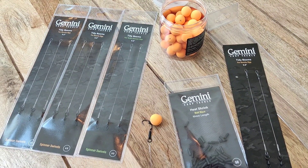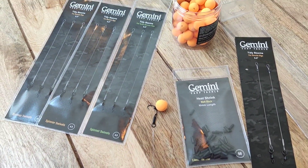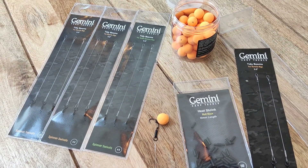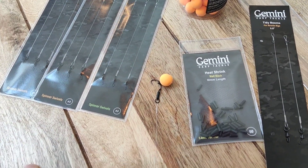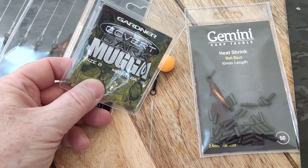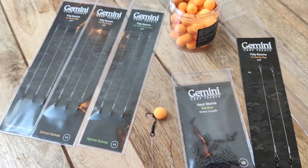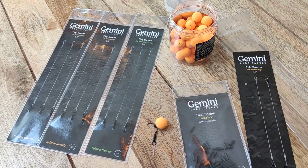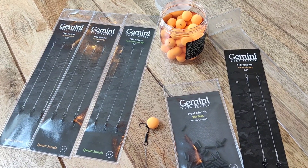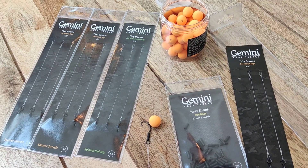So there you go - a quick video of what I just ordered: the Gemini booms. These are Mugger hooks, but like I said, other companies do their own booms and you can shop with whoever you like, use whichever hooks you like. I chose to go with the Mugger ones - they're made by Gardener, who have been around for years and they're decent. If you're looking for a setup like this, I do recommend Gemini, just because my best buddy has been using them for years and swears by them. I'll update you in a future video if I do catch.